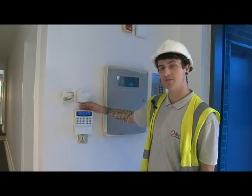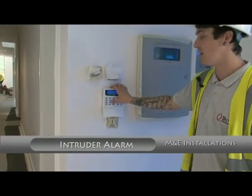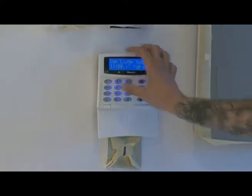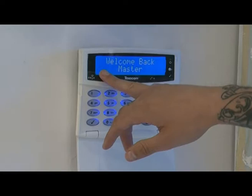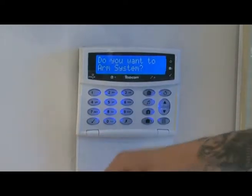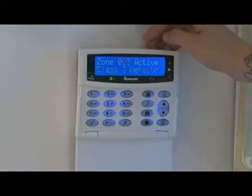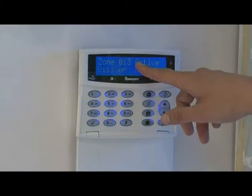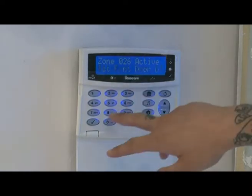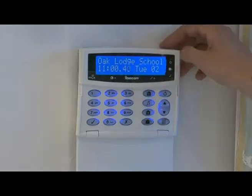It's a coded system, four digit code. At the minute it's just set for the default which is 5678. When you want to set your alarm, enter in your code and it will come up with 'do you want to arm the system?' Click the tick. If there is an intermittent tone, that's because there are different devices activated — too many people in the building. Enter your code again and press the tick to cancel the alarming of the system.